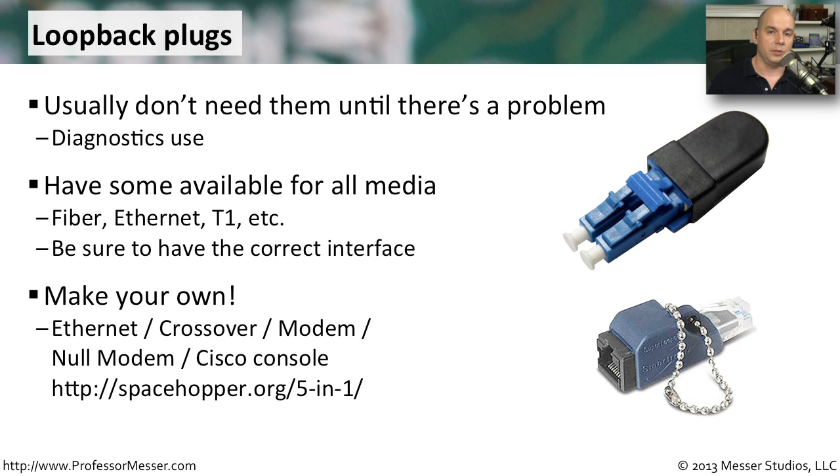If you'd like to make your own loopback cables, you can absolutely do that. There's a great website — spacehopper.org/5-n-1 — where you can make an ethernet cable, a crossover cable, a modem cable, a null modem cable, and a Cisco console cable, all from one series of adapters.